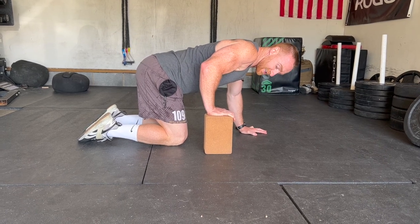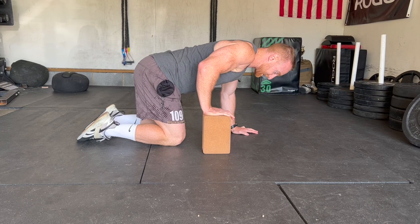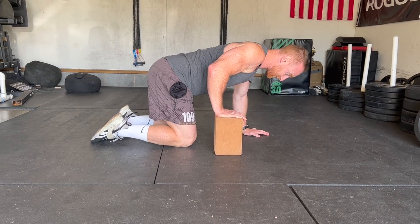For PAILs and RAILs, the series is going to be where we pull the shoulder back. I'm going to push into the block — pushing down for 10 seconds.